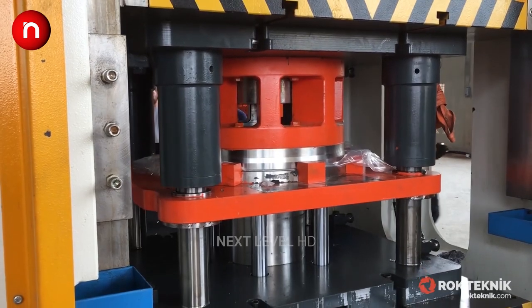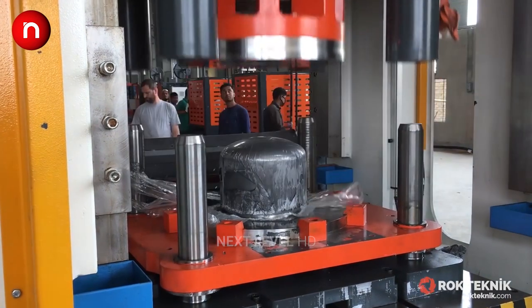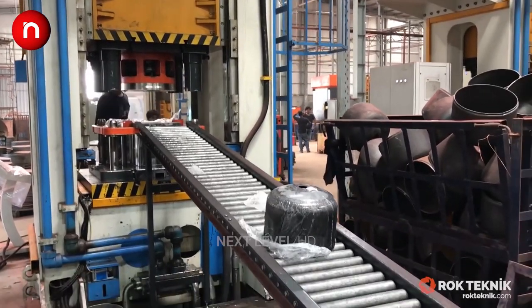At the core of the forming line stands a versatile double-action hydraulic deep drawing press that forms the cylinder halves out of round blanks that are blanked by a double blanking press.